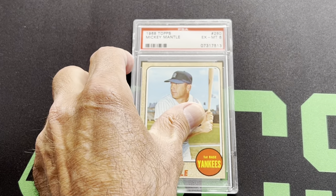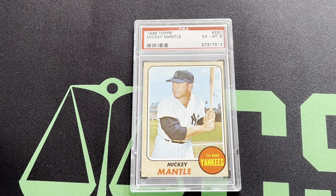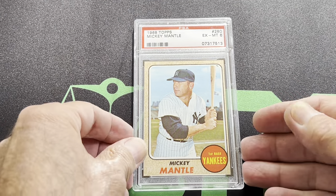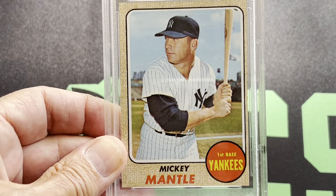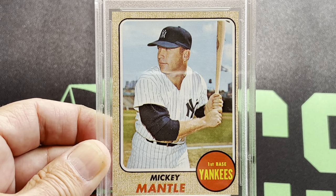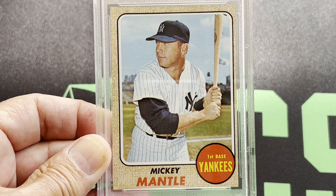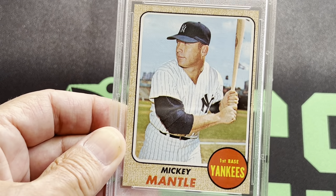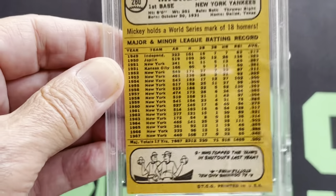Next is the 1968 Mantle, and that's in a PSA 6. It's a little off-center left to right, but a nice card. Sharp corners — there's the back.